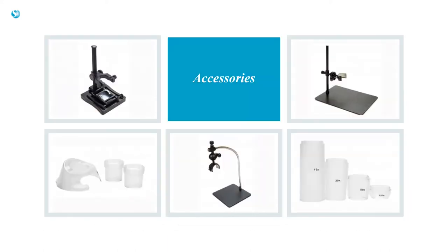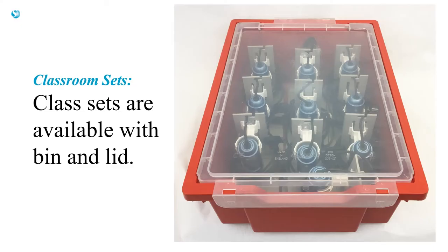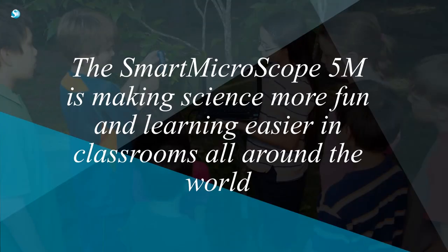We offer a variety of accessories to make your 5M even more versatile. Classroom sets are available with bin and lid for easy storage. The Smart Microscope 5M is making science more fun and learning easier in classrooms all around the world.